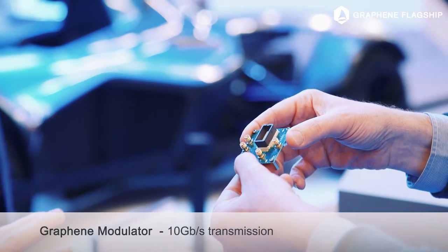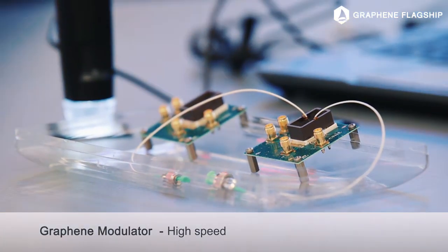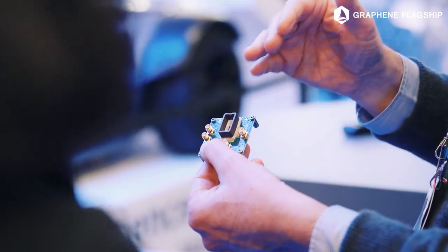We deal with graphene photonics for optical communications, either for datacom or telecom. My prototype is a real demonstration of graphene modulation. We simulate an optical transmission, we demonstrate the transmission of light modulated by graphene, and we demonstrate that the transmission is error-free.